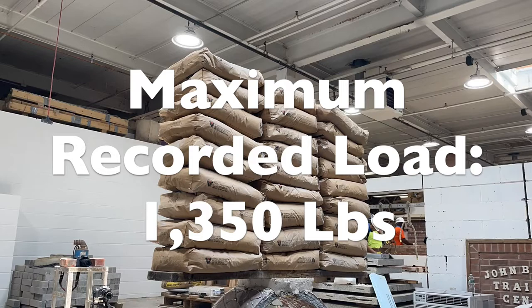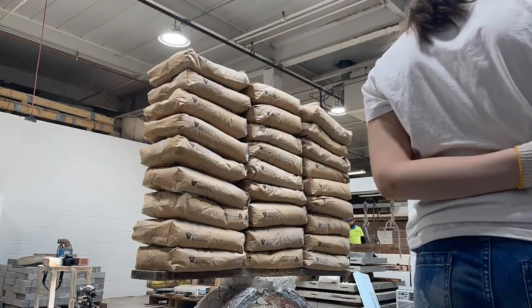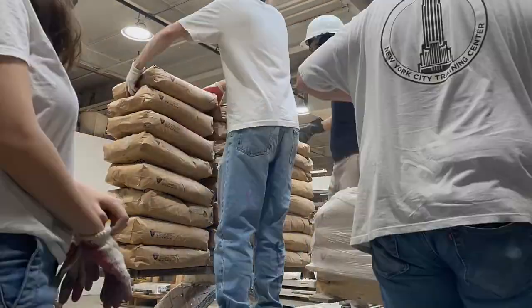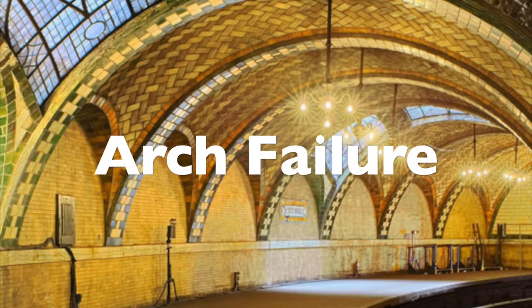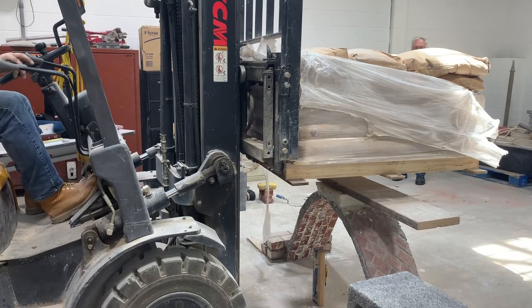The maximum recorded load of our arch was 1,350 pounds. Unfortunately, the bags were getting dangerously tall and heavy, so they were unloaded, and a safer method of loading the arch using a forklift was designed that would ultimately destroy the structure.